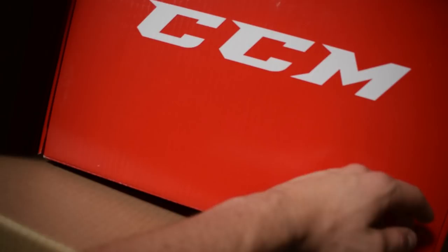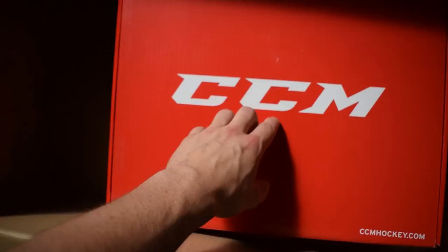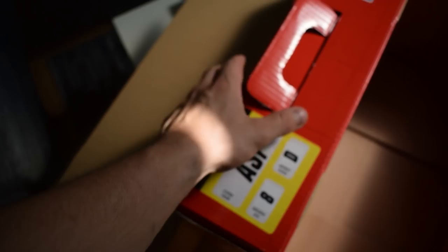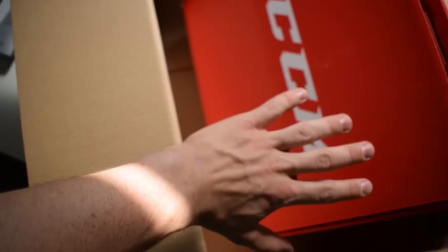So this is what it looks like inside. We have this red CCM box here. Oh my god, I know what it is — it's skates, as you probably understand. These are the AS1 skates. Oh my god, this will be so sick! I'm gonna put the camera back up there and open this box.